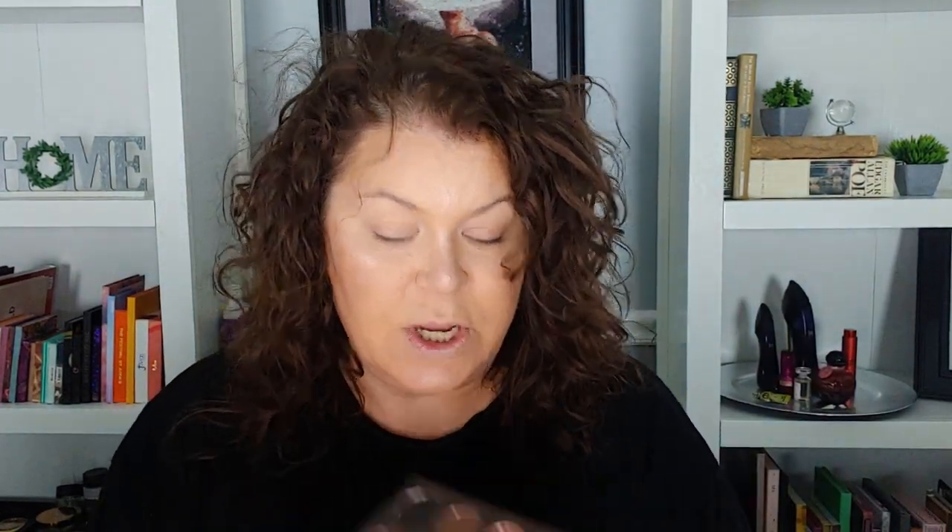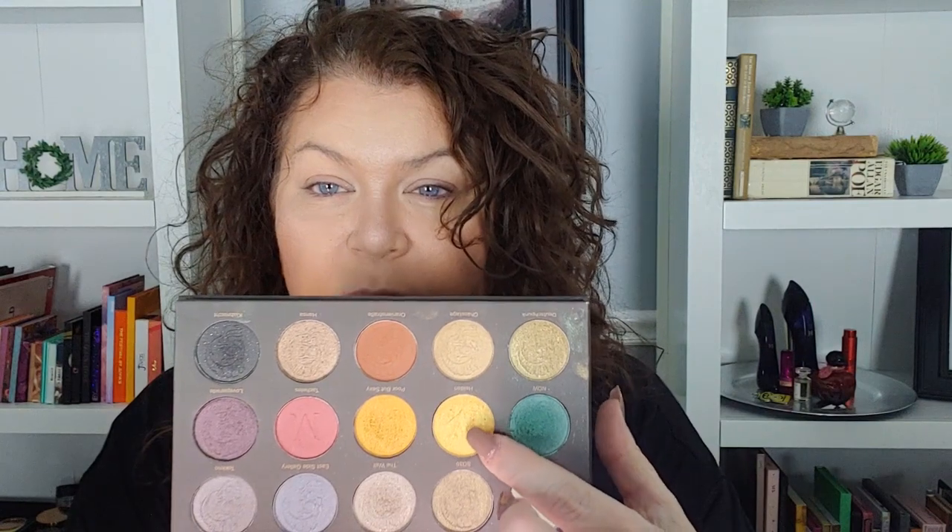As well as Tina — so let's get this started. We are allowed to choose any palette we want, but we have to use yellow, green, purple, and black — the colors of Mardi Gras. I have several palettes here. The first one I thought of is the Nomad Berlin Underground palette. I love Nomad so much, and it has this shimmery yellow in it that I was thinking of.